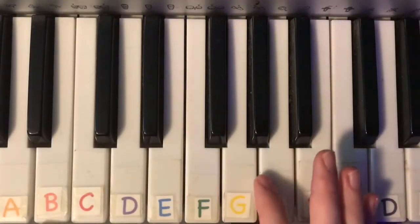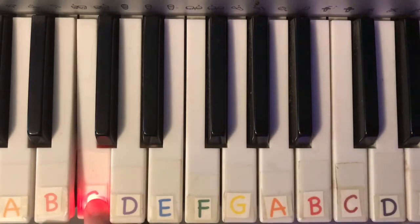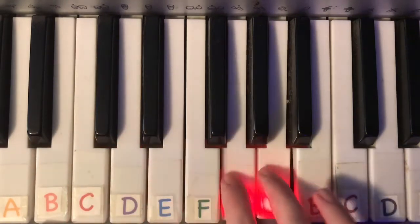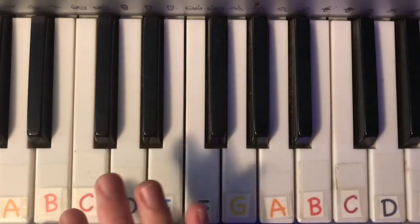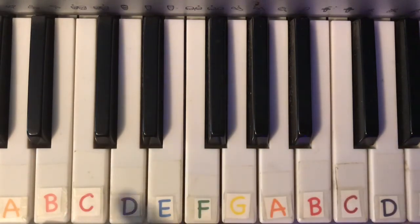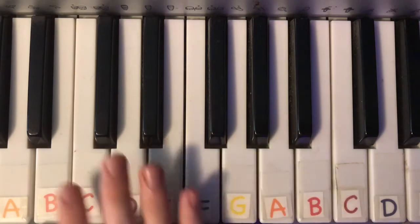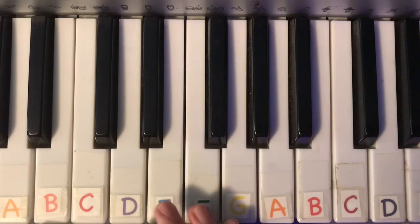For the last couple of videos on this channel, we've been working in the key of C major — that's starting on C, playing all of the white keys, and ending on C. What I mean by a relative minor is that we're going to take these same seven notes and make a minor scale out of them. So we're not going to use any of the black keys still, and how we're going to do that is just start and end on a different note.